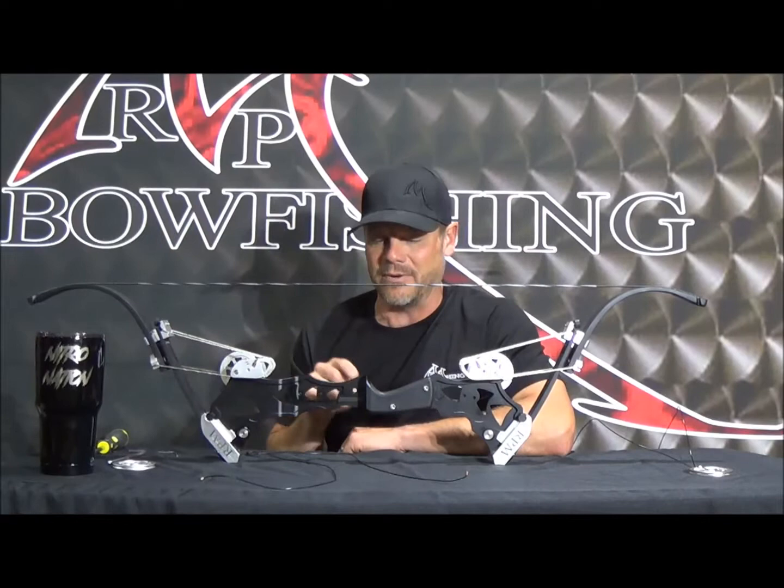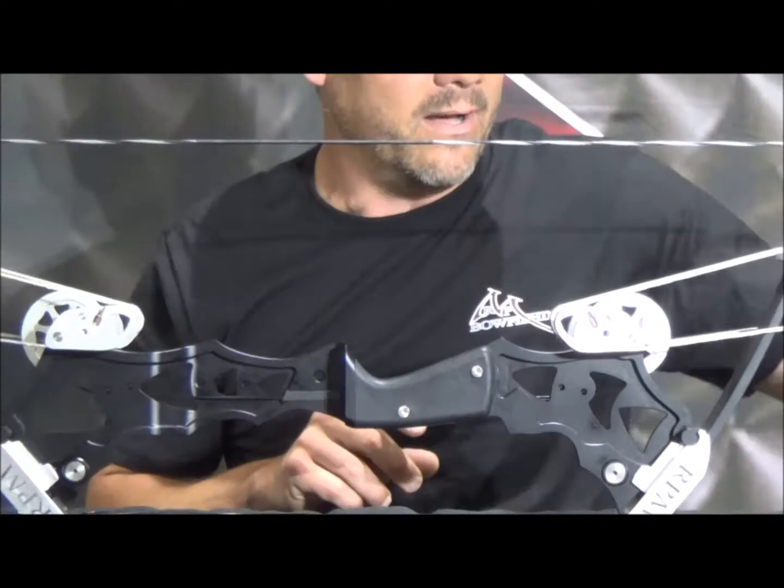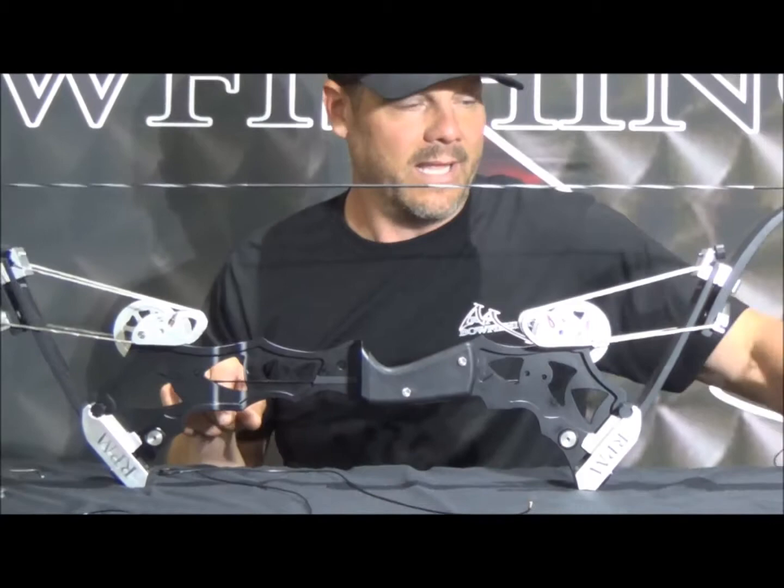At this point we need to figure out which Nitro you have — do you have a Generation 1 or a Generation 2? A real easy way to tell is this nylon insert in the riser here. If you see that nylon insert on your Nitro, it's a Gen 2 Nitro. Another easy way to tell is looking at your top timing wheel: if it has the button head screw in the washer, then it's a Generation 1 Nitro, and you need one solid timing cable instead of the split timing cable system like the Generation 2 has.